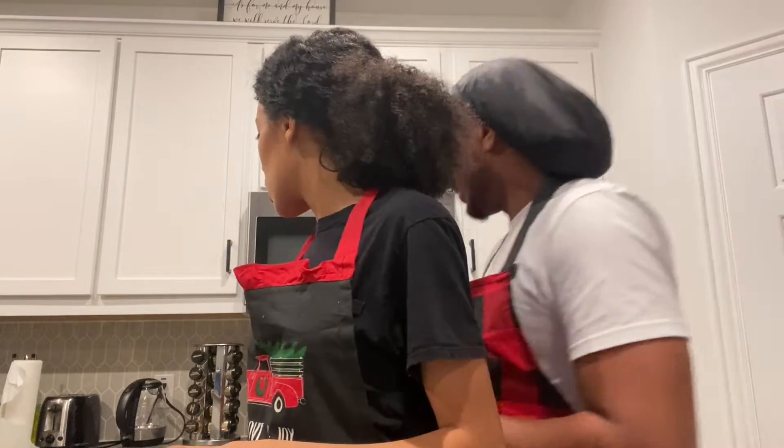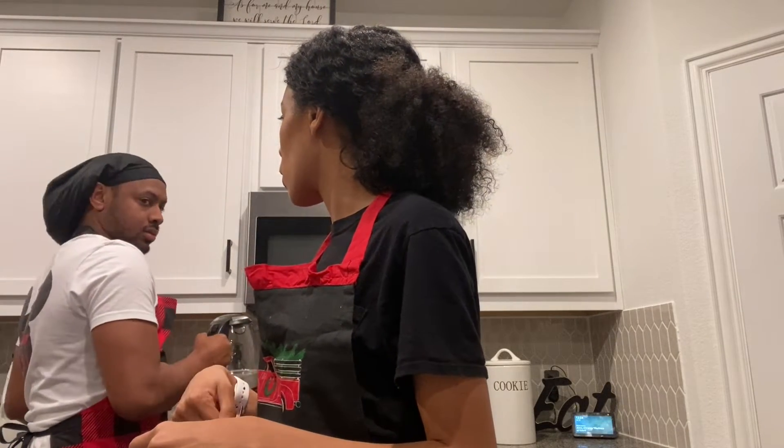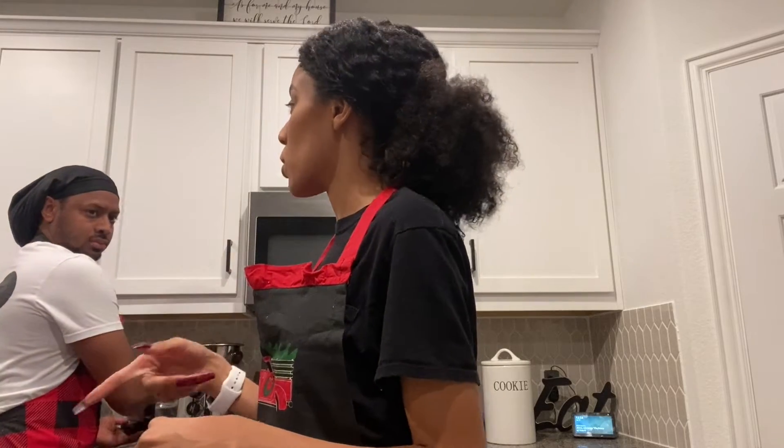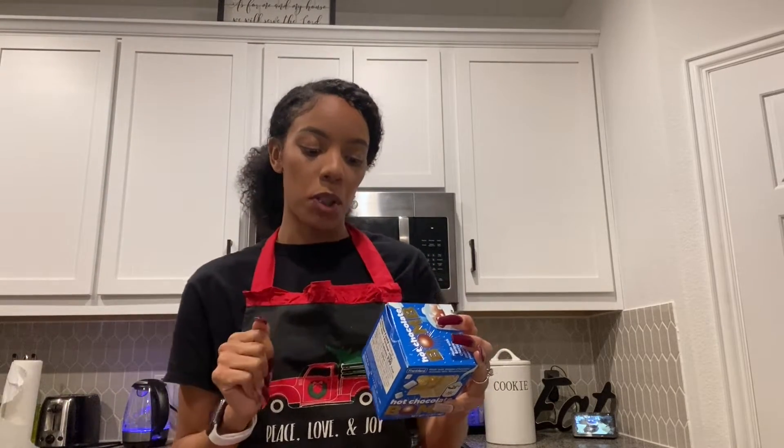So right now I'm going to heat up my milk, then heat up my water — or should it be water then milk, because you have to clean it out if you put the milk in there. My sister got this for me as a housewarming gift, so thanks Christian. While that's going, I'm going to read the instructions. It says to unwrap the chocolate bomb and place it into the mug, then pour eight ounces of hot milk.